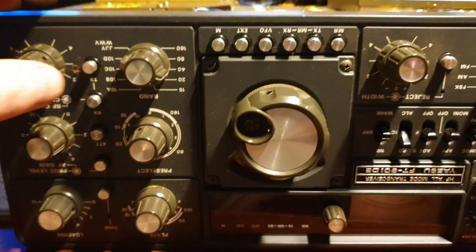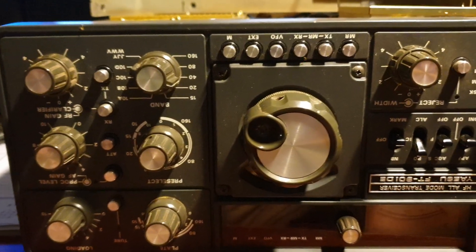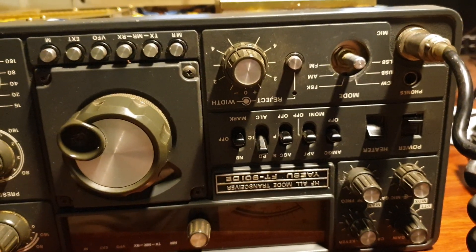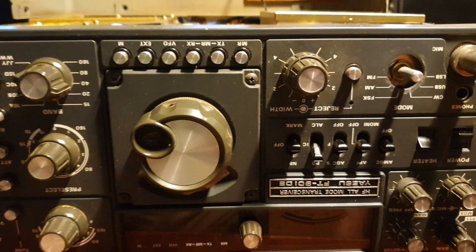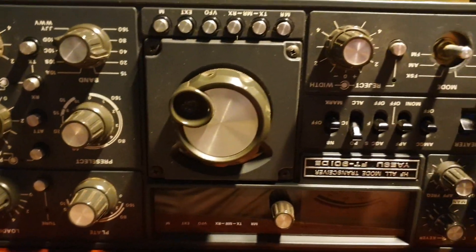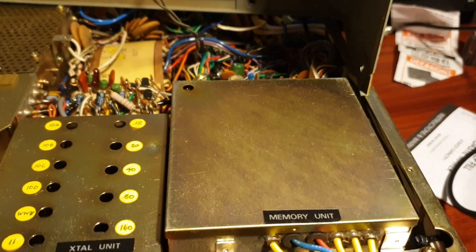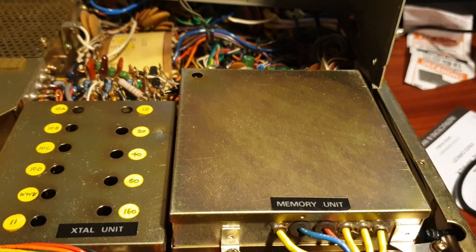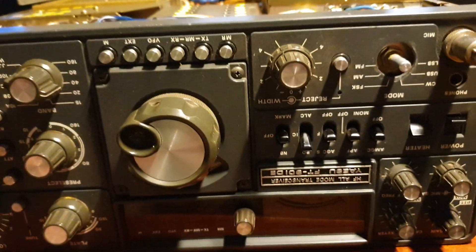The issue is with FM transmit and receive — someone put an FM board in it, and unfortunately FM receive isn't working, which is why I'm attacking the mode selector at the moment. I'll give that a good cleanup; it was a bit loose anyway, but that's not what's causing the FM fault — it could even be the FM board itself, which is a third-party board. The Delta Echo was an FT-901, and the FM board was excluded as standard, so that's why we put one in.